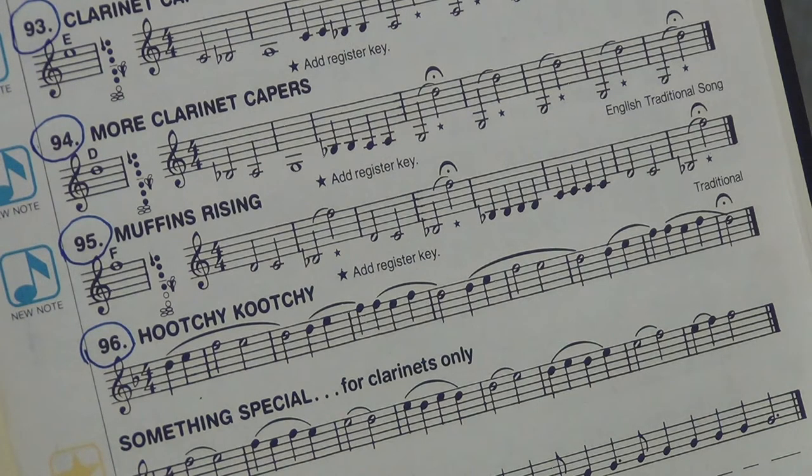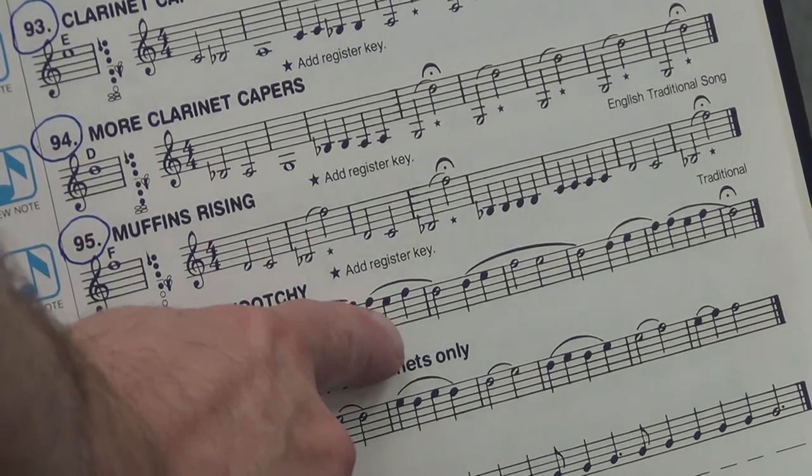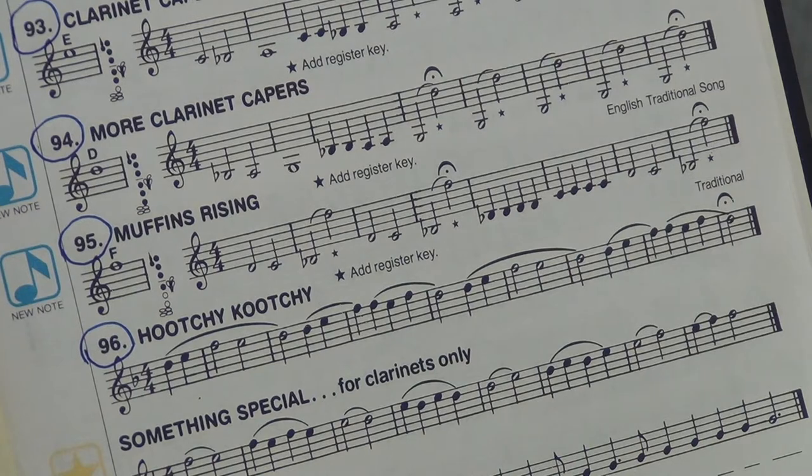And the final exercise on this page is called Hoochie Coochie. We're just going to have Mr. Martin play it, and then you go ahead and work this out on your own at home. Now this is entirely in the clarion register — clarion is the musical term for the upper register of the clarinet. The lower register is called the Chalamo register. These notes are all clarion: D, E, F, E, D — D, E, F, F, E, F, D. If you know the first two measures, you know the third and fourth measures.